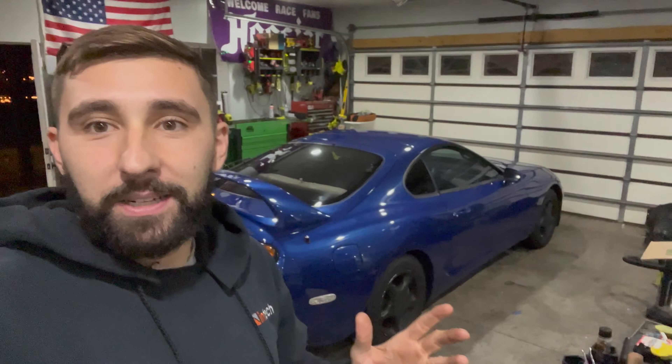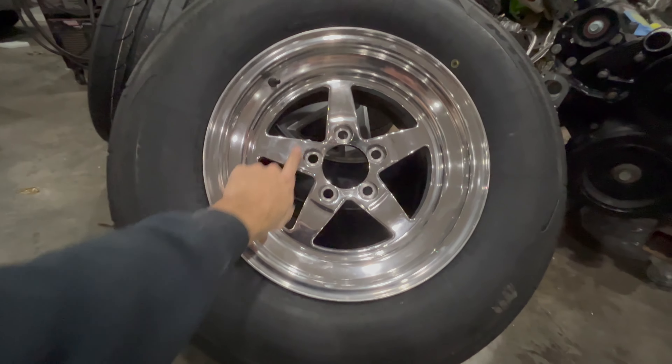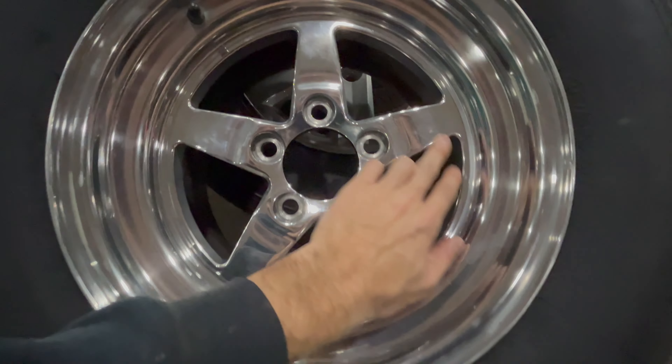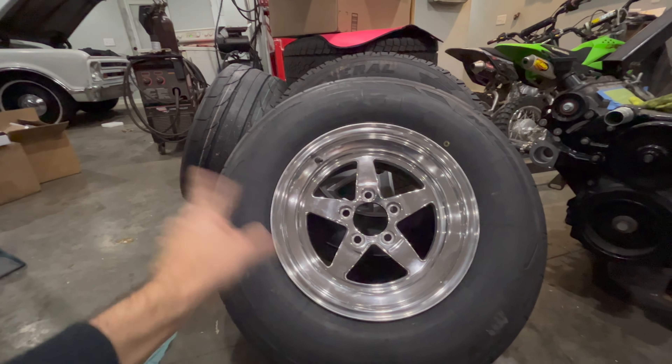We got a set of wheels in and I guarantee it's going to change the whole look of this car. The stock wheels look absolutely terrible — makes the car look just kind of boring. What we got here are some beautiful Weld S71s, 15 by 10, fully polished. These were originally black faces that somebody ground down — you can still see part of the Weld decal on one of them — but got a great deal, about a hundred dollars a piece.